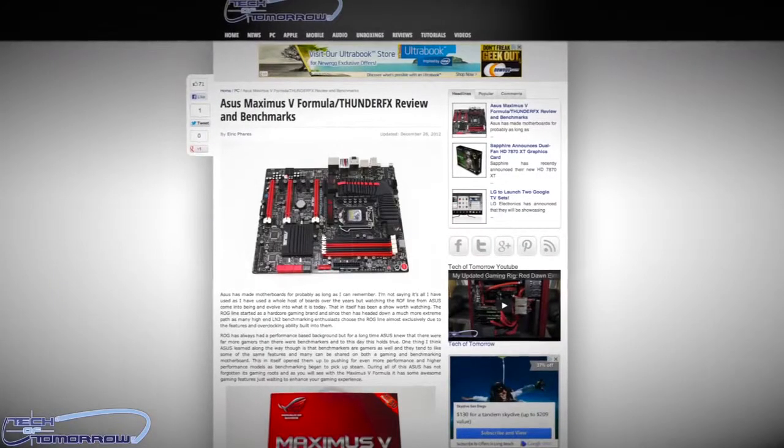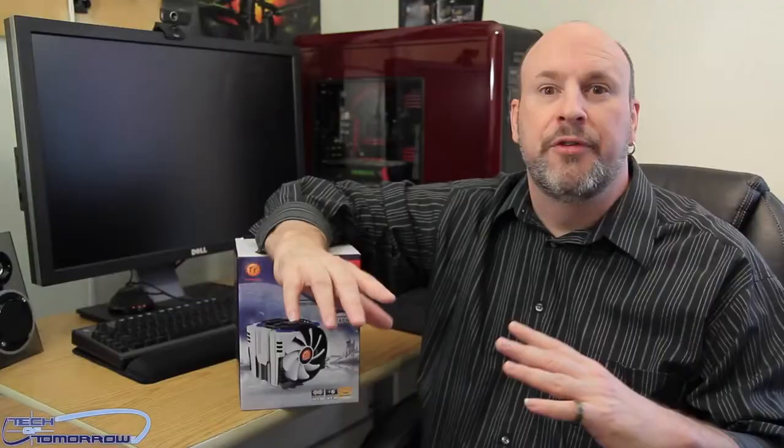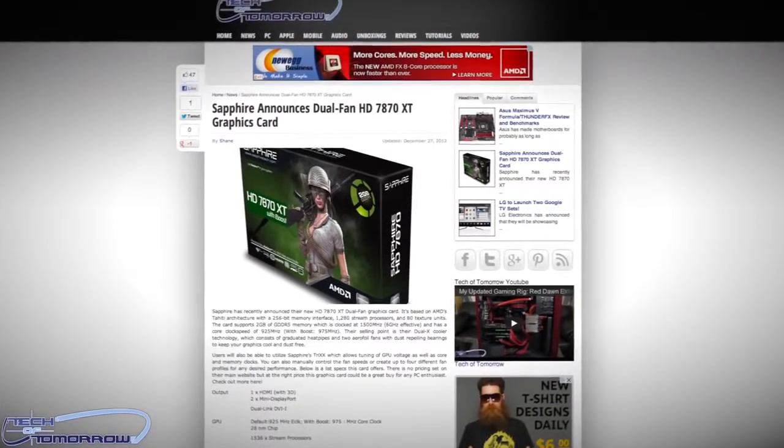I'll give you guys the week's wrap-up anyway because some really important things happened. We reviewed the latest Maximus 5 Extreme motherboard — this thing is totally decked out and it's a really great board, you guys should check that out. We also had a release of a new AMD card, the new 7870. Those are pretty much the highlights of the excitement that happened on the channel this week.